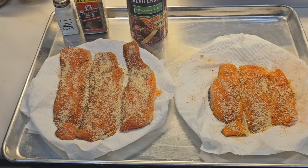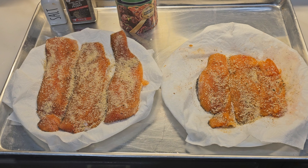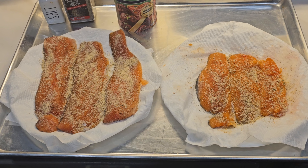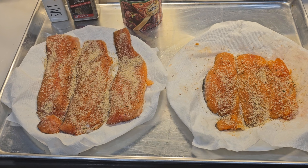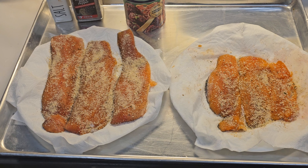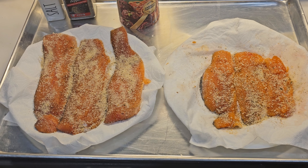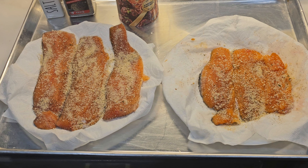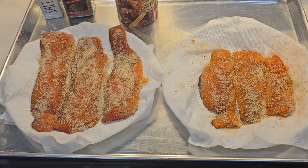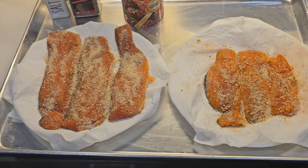I'm getting ready to smoke some fish. I don't like to keep fish in the freezer too long, so this is the kokanee I caught yesterday and the trout I caught on Saturday. I'm going to smoke these up and bring them over to my neighbor — do a little tasting contest to see if he can taste the difference between salmon and trout.